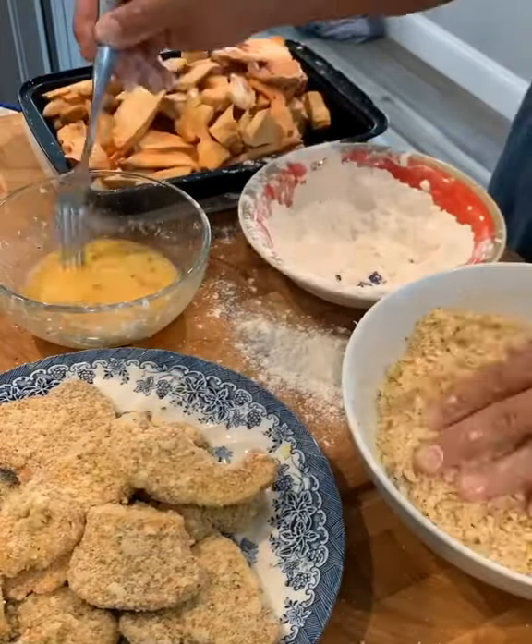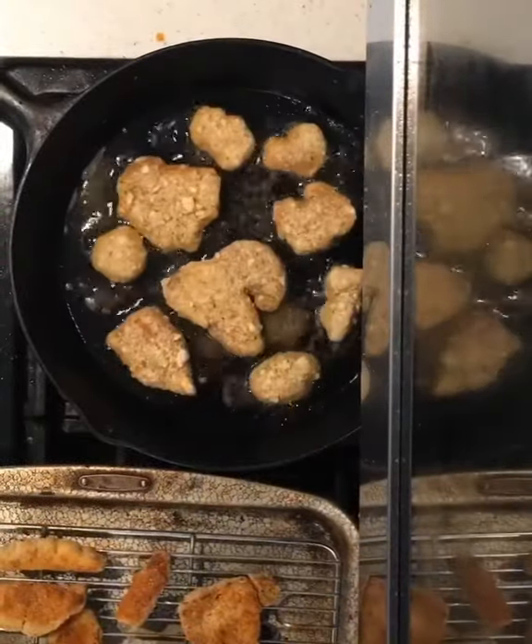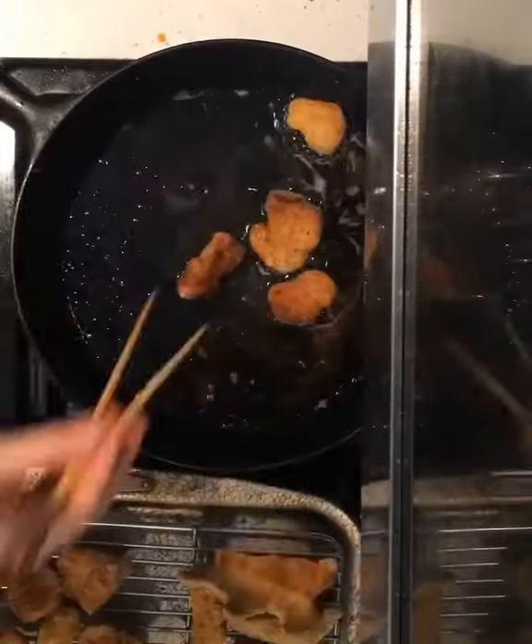Then I get ready to fry these amazing little chicken nuggets in my cast iron skillet. I manage the heat carefully since they're already cooked and I'm really just browning the breadcrumbs off. You can do about anything you want with these chicken nuggets when they're done.